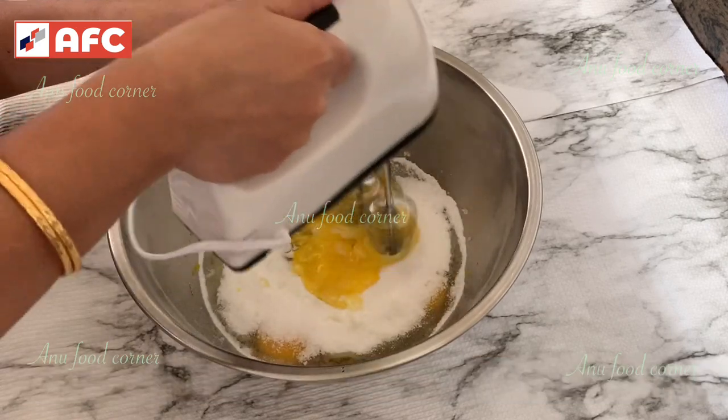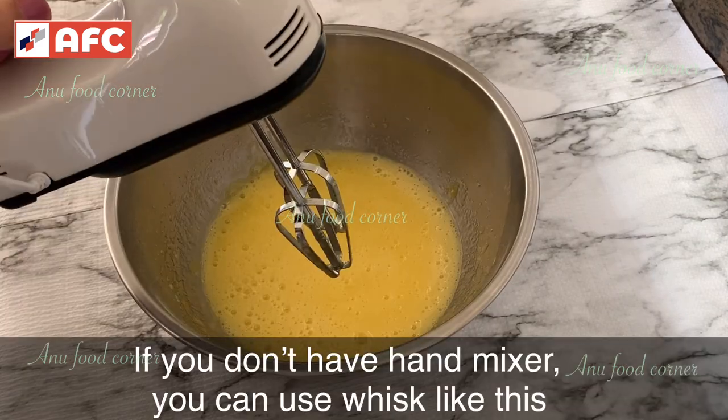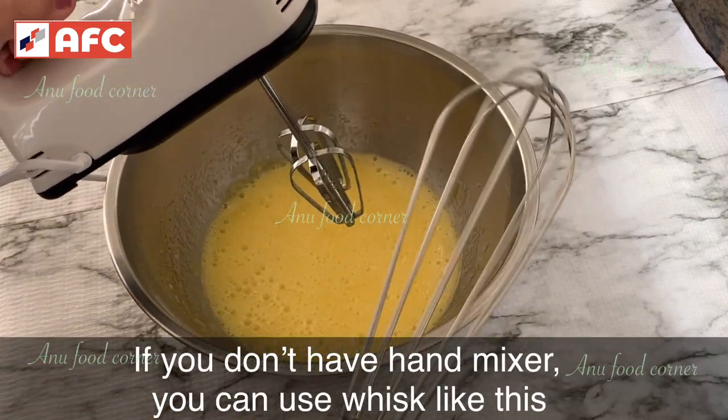Put it in a cup of water. Let's mix it together — you can use a hand mixer. This is not a whisk.